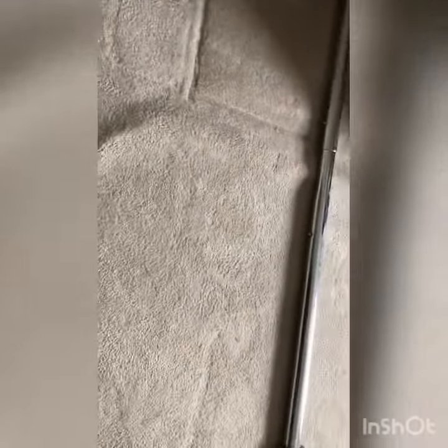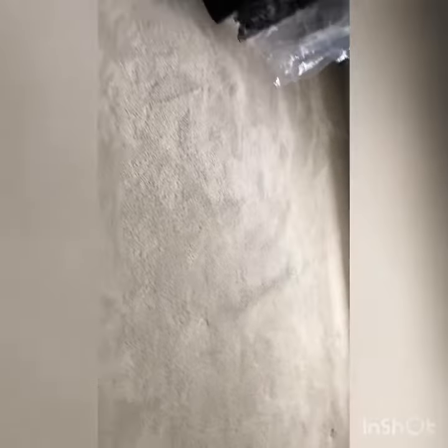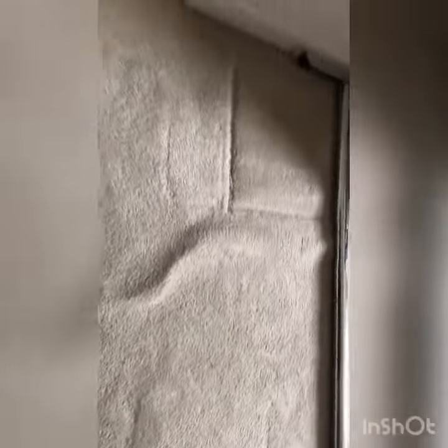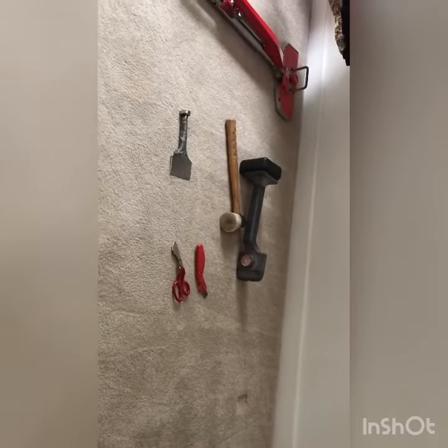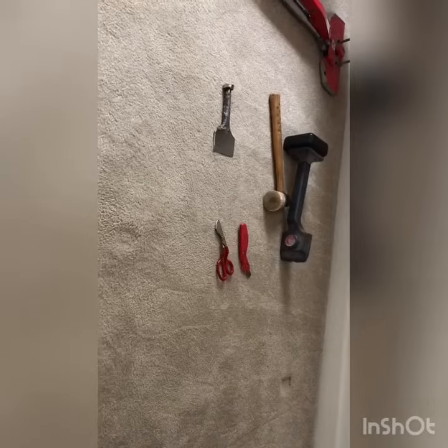Carpet Transformers — Antoine Meeks here, getting ready to restretch a huge walk-in closet. You can see the wrinkles just ahead of me and right here running underneath the power stretcher — this huge wrinkle here. These are the areas we're taking care of today. Right here in the doorway I've got my power stretcher already set up, my kicker, my hammer, my carpet knife, as well as my scissors.